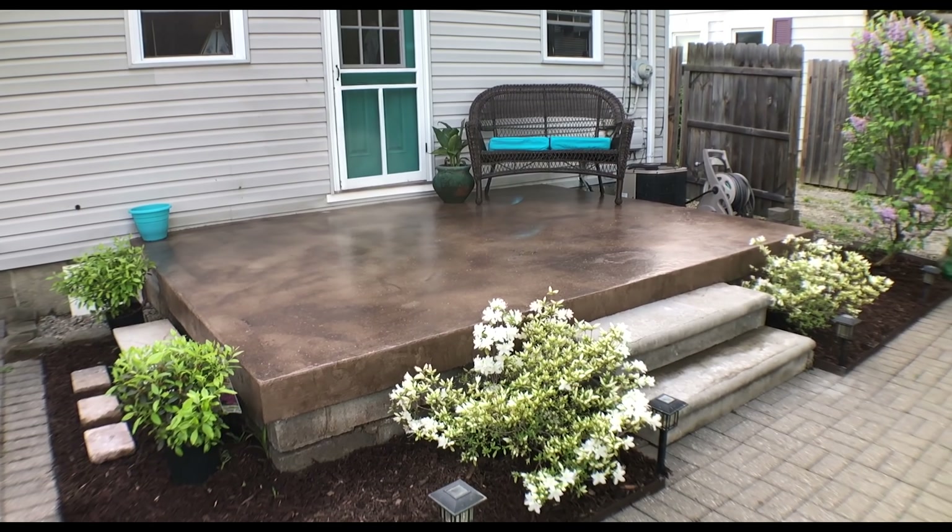Turned out a lot darker than it did in the catalog but I like it — looks like leather. If you liked this video please hit the like button. If you haven't subscribed yet, please think about doing so — I promise you won't regret it. And this is just the beginning with this porch. I'll see you in the next video.